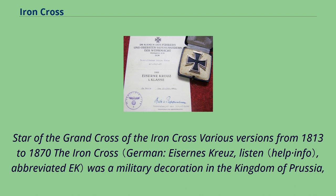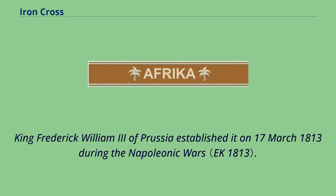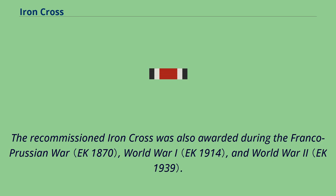The Iron Cross, abbreviated EK, was a military decoration in the Kingdom of Prussia and later in the German Empire and Nazi Germany. King Frederick William III of Prussia established it on March 17, 1813 during the Napoleonic Wars. The award was backdated to the birthday of his late wife, Queen Louise, who was the first person to receive this decoration.